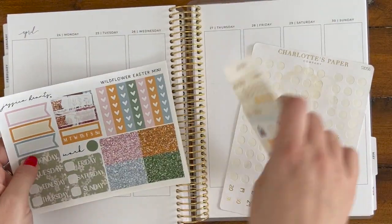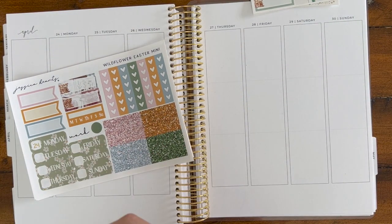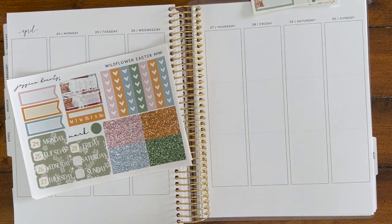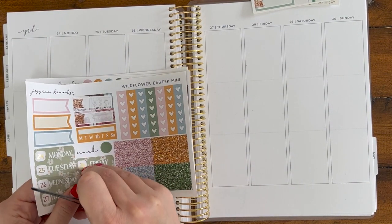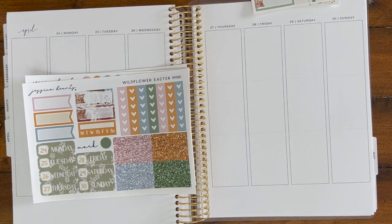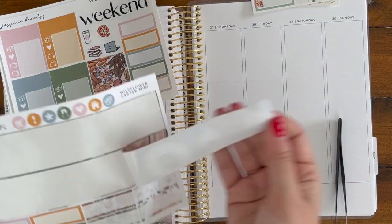So this was the craziest week and I could not have anticipated what was going to happen at all. This was not the week after the cruise, but the following week. Here I'm just using Charlotte Paper Company foiled date dots to add a little bit of foil sparkle to the spread.